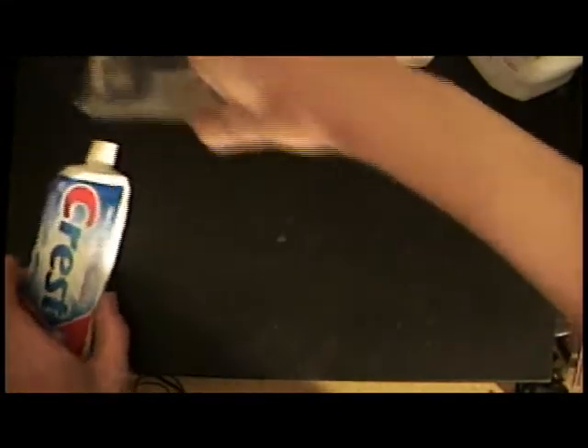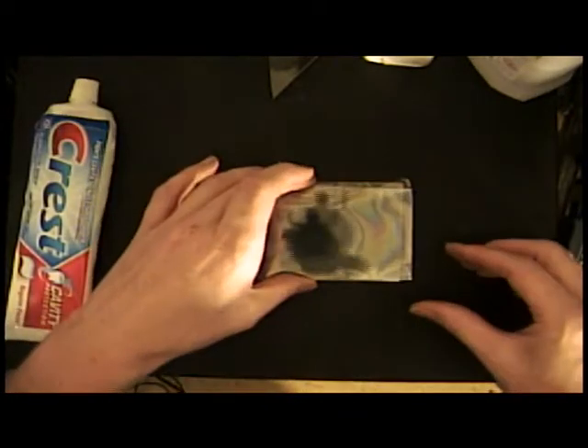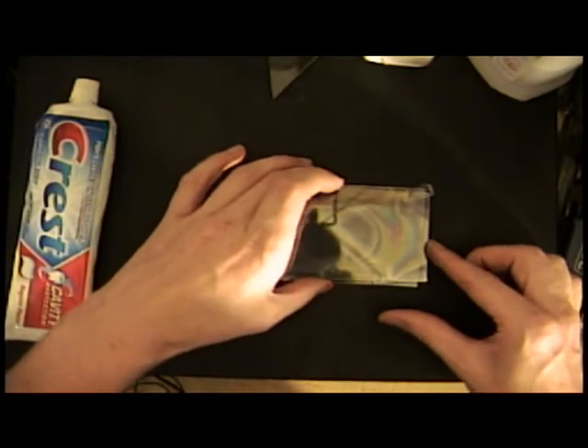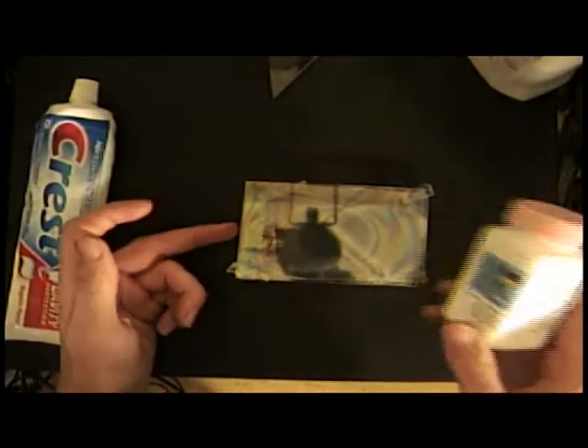Then you'll need to stack two pieces of glass with glass spacers between them so you have a gap between the top and bottom piece. Then you'll put a small pile of stannous chloride on one end of the glass, put it into the kiln, and slowly heat it up to 400 degrees C. Let it cool down, and as it approaches 400 degrees C, the stannous chloride will decompose and form a tin oxide layer.